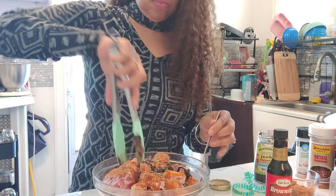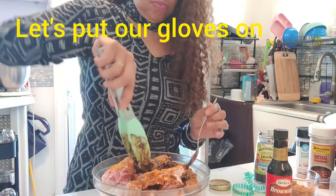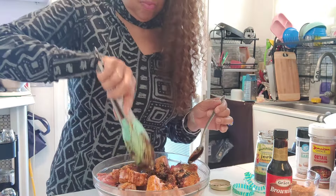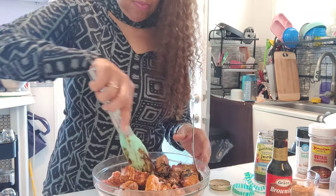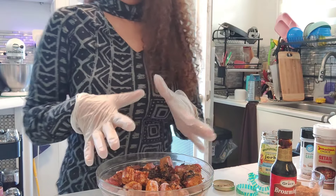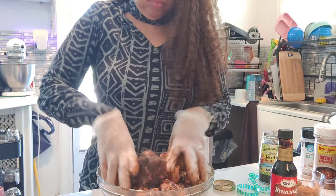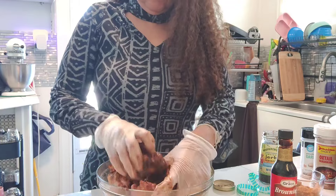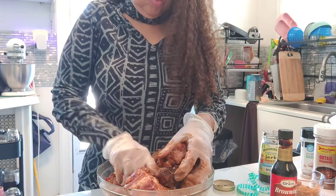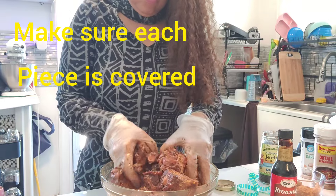I'm putting the browning on the oxtails as well, and we're just going to get all that seasoning right on in. I'm going to put my gloves on so that I can massage the seasonings in with my hands, because it's not getting it with these tongs. Let's massage, massage, massage. Once we massage this seasoning in very well, we're going to put these in the refrigerator for three to four hours.